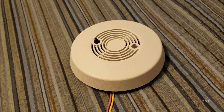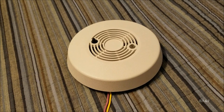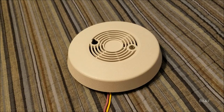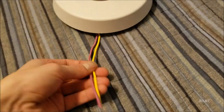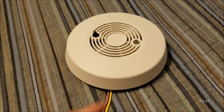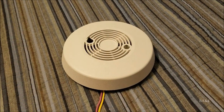You'll notice it looks like a 77R or an SA-769AC. It is a battery-powered unit, but you might be wondering why there are wires sticking out of it, and also why there are two test buttons — all of that will become clear in a few minutes.